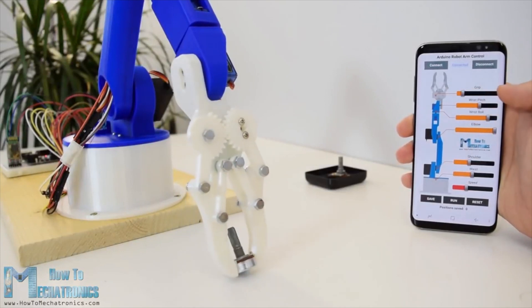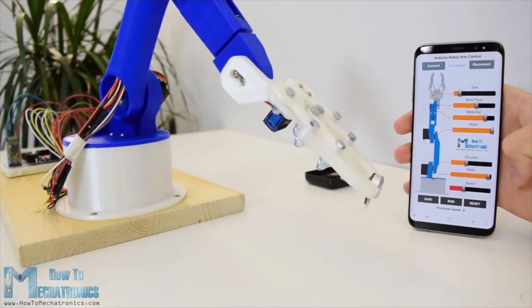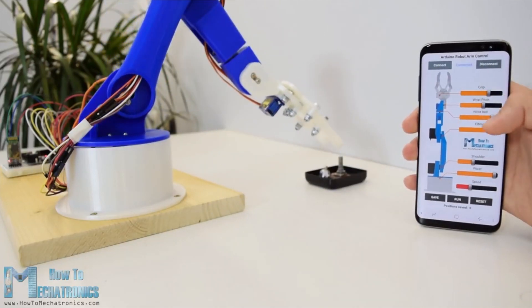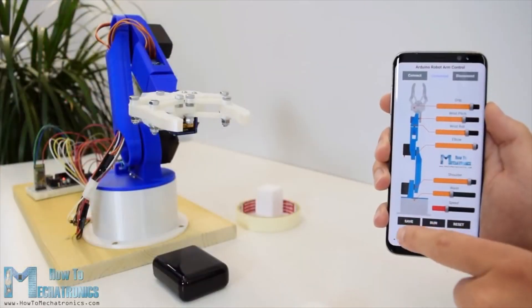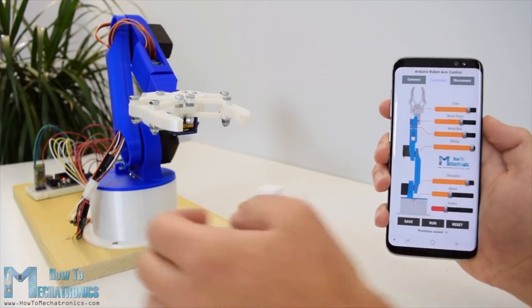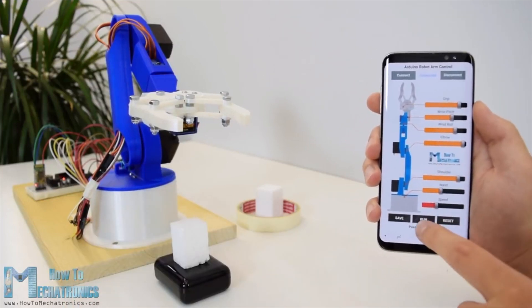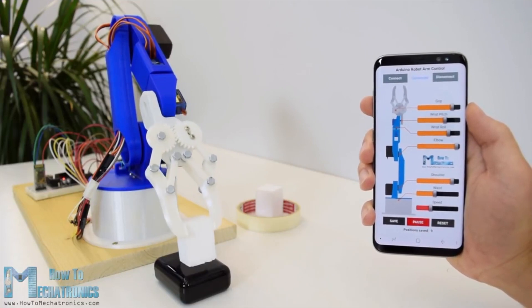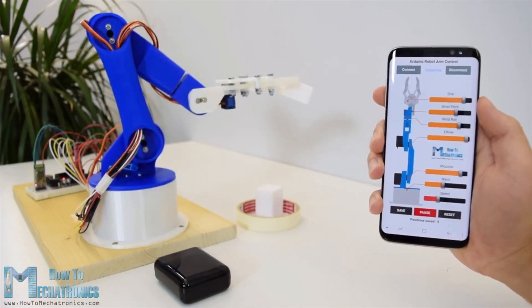Using the sliders in the app we can manually control the movement of each servo or axis of the robot arm. Also, using the save button we can record each position or step, and then the robot arm can automatically run and repeat these steps. With the same button we can pause the automatic operation, as well as reset and delete all steps so that we can record new ones.